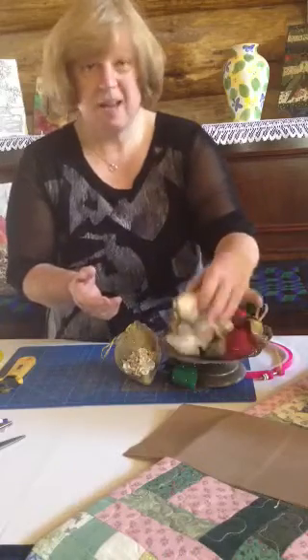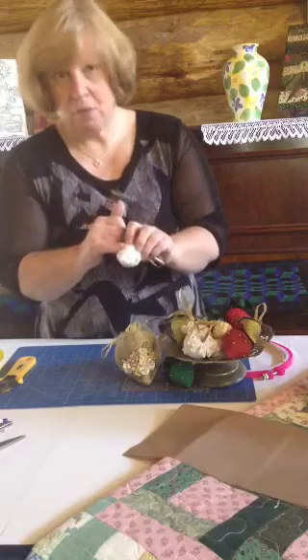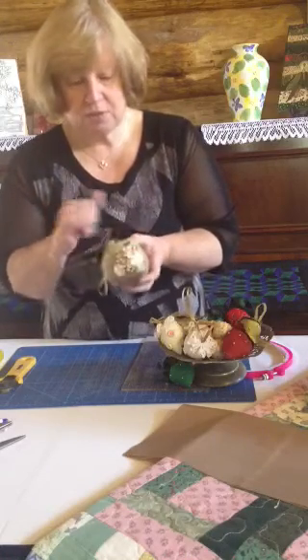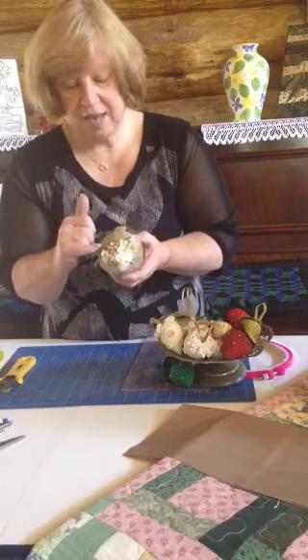We have some here that have been made out of just calico, and we've popped buttons on them to embellish. And this one here — absolutely gorgeous — dupion silk, some seed beads, and lots of little gathered flowers and little leaves as well.